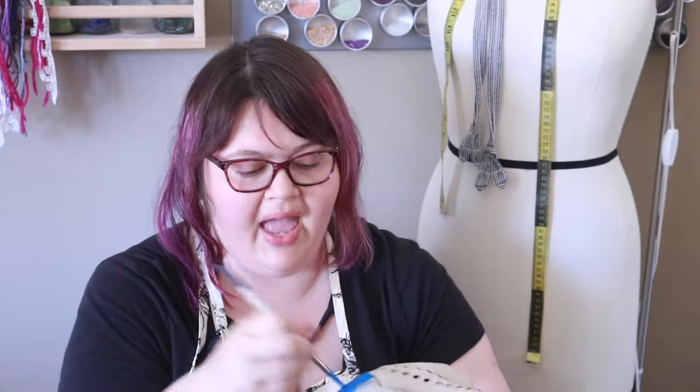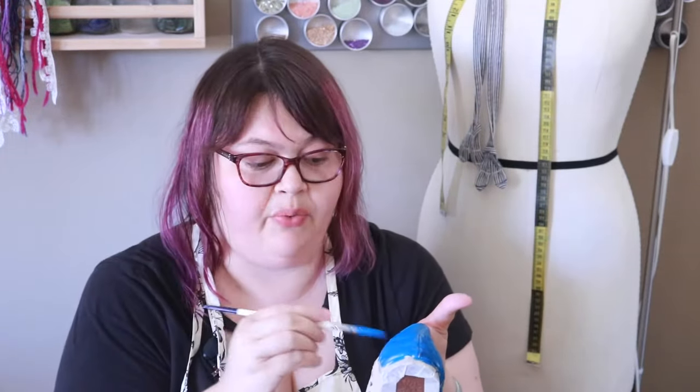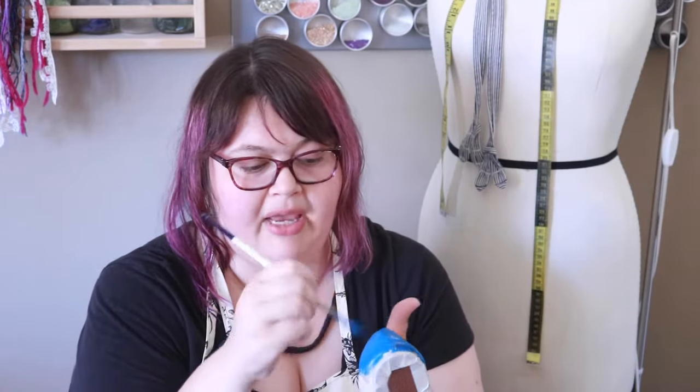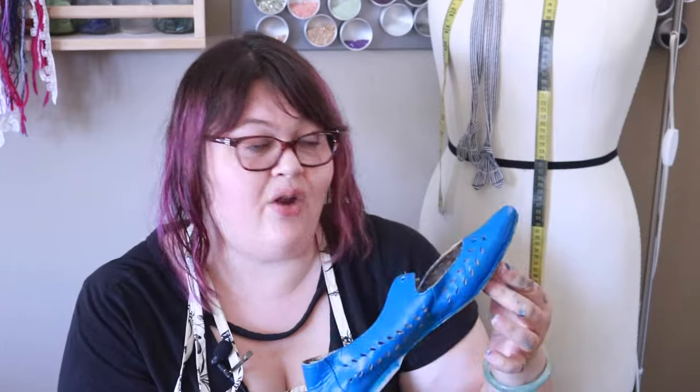Fabric paint and leather paint have a few more elastomers in them, which makes them super flexible. So as I bend my foot there is a chance I may crack my paint, but that's okay. If you're worried about it just use either fabric paint or leather paint. These are done. I'm just going to set them aside to dry and then we can start working on our other pair.